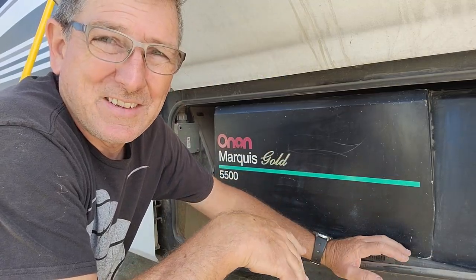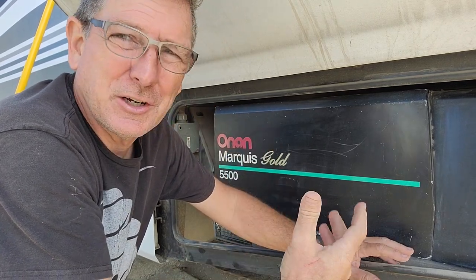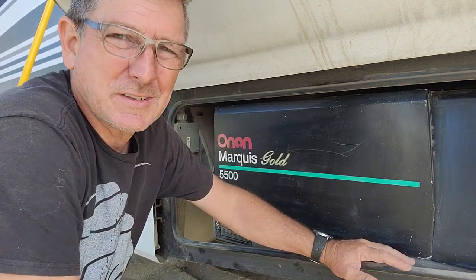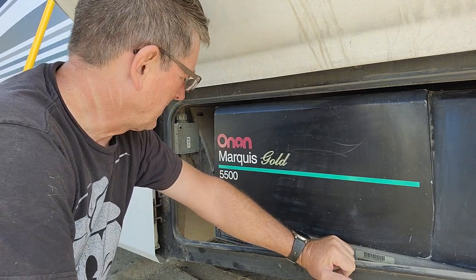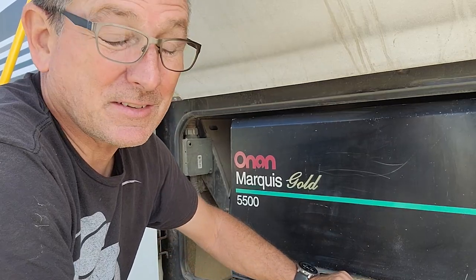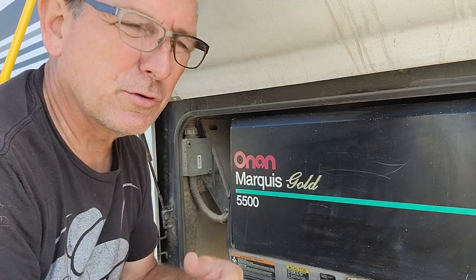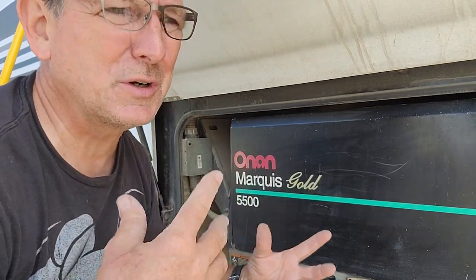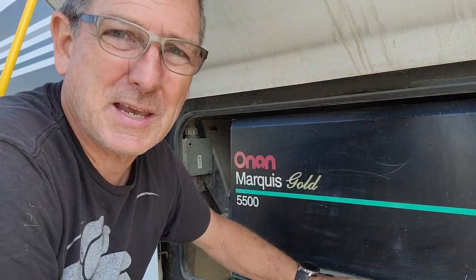I wasn't going to record any of this, but I figured if this video helps at least one person, then why not. I've got an Onan 5500 generator here — the Marquee Gold. This bad boy isn't running right now because you're supposed to start them every now and then to let fuel run through them. But ever since Lorena and I became solar snobs we don't use it anymore — this thing probably hasn't run in about two years.